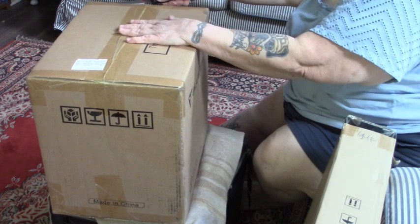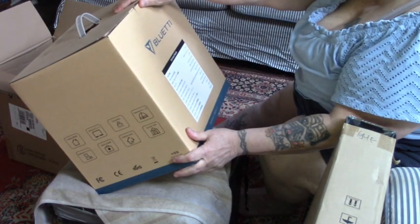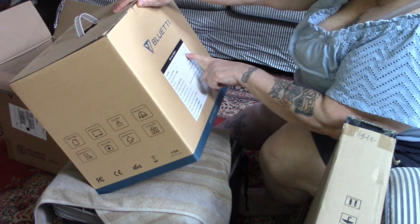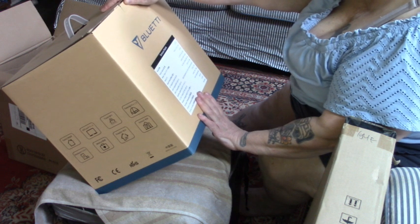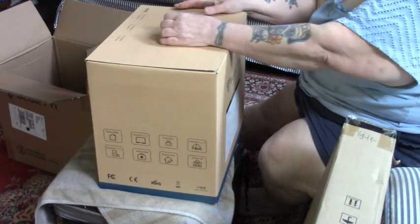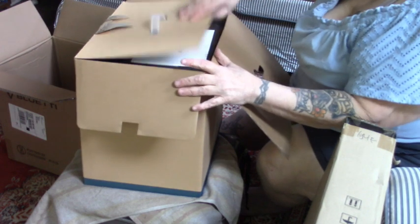Nicely packaged, that's for sure. Oh my God, that's heavy. Now here it says it is a 716 watt, 22.4 VDC, 32 AH. This is 120 VAC. This is Sapphire Blue.